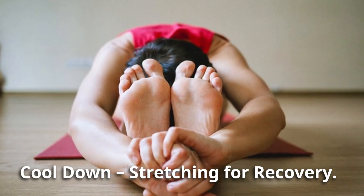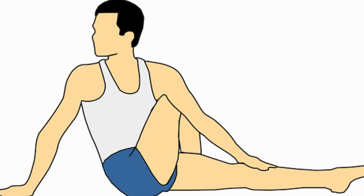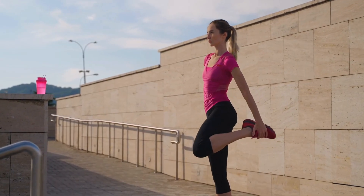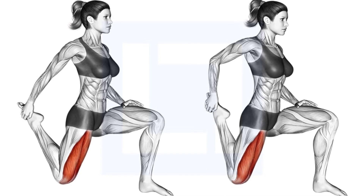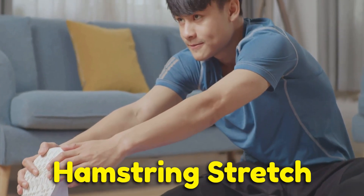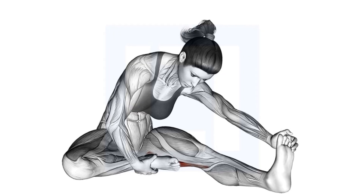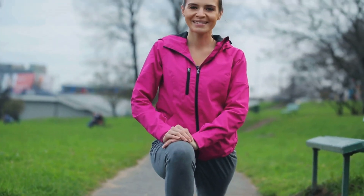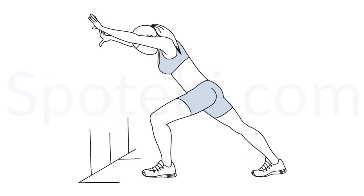Cool down: stretching for recovery. After every workout, cooling down is just as important as warming up. Stretching prevents stiffness and aids in recovery. Try these simple stretches. Quad stretch: stand on one leg, pulling the other foot towards your glutes, and hold for 15 to 20 seconds on each side. Hamstring stretch: sit on the floor with one leg straight and reach for your toes; switch sides after 15 to 20 seconds. Calf stretch: step one foot back, press the heel into the ground, and hold for 15 seconds, then repeat on the other side.